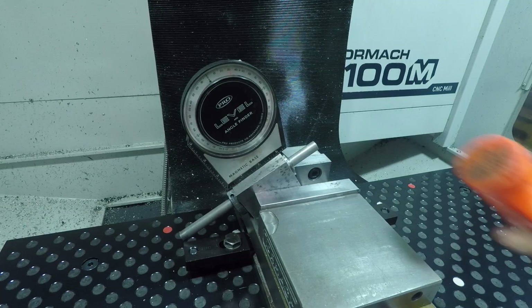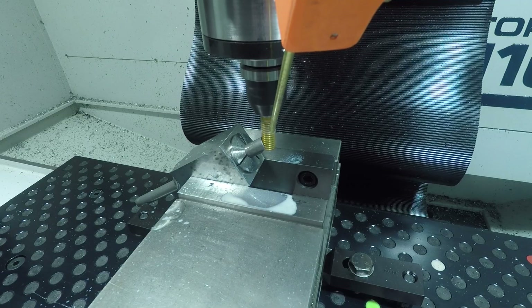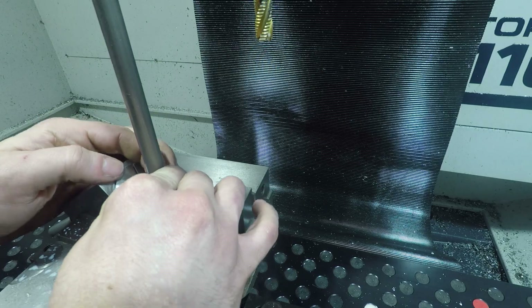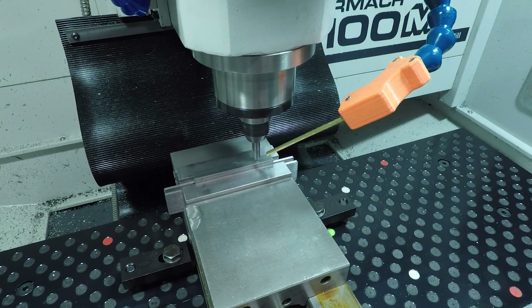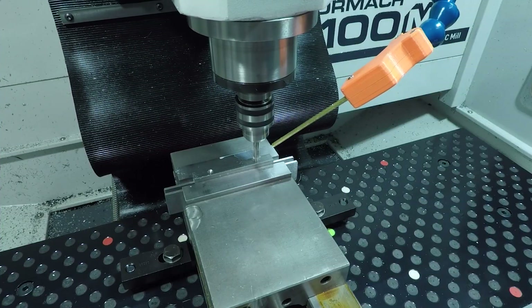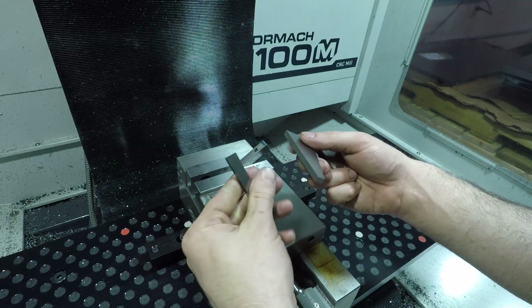Then using a 5C block and this angle gauge to notch the side tubes in the 1100M Plus. Last up, the rear block needs to be drilled and notched — I used some scrap ground stock as split parallels for the drilling, otherwise I would run into regular parallels with the drill, and angle locks to set the angle for notching.